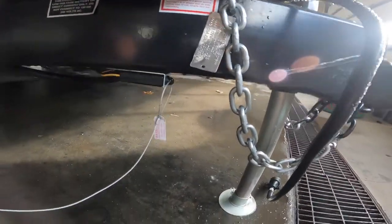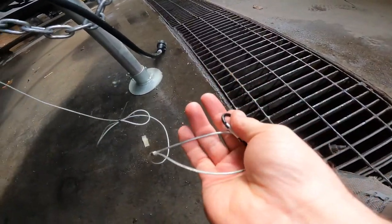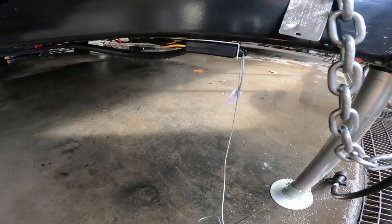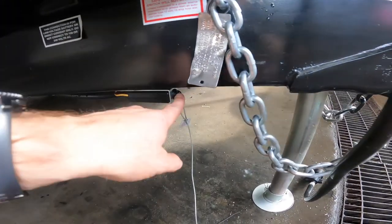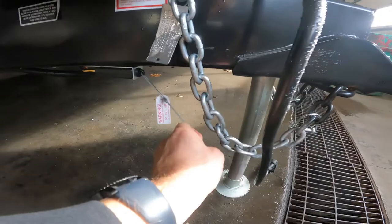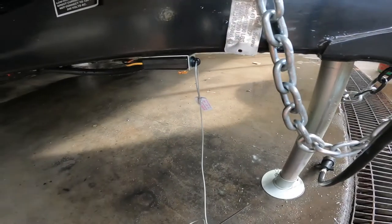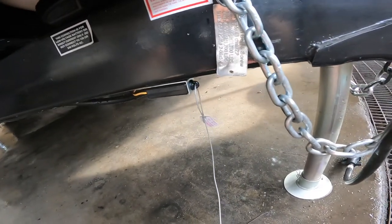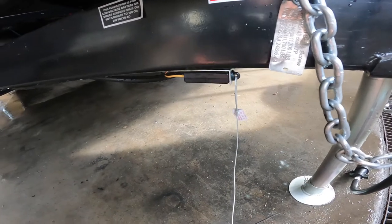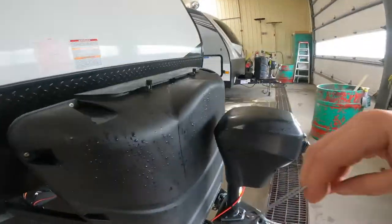Also worth noting on the front, we have your safety breakaway cable. The loop end is attached to the tow vehicle, and the other end is attached to the pin that is fully seated in the housing on the trailer end. In the event that the tow vehicle and the RV are separated, this pin will be pulled free from the housing and engage the trailer brakes. On a couple of occasions this gets stepped on or pulled during hitch-up, and the pin has been pulled partially free — enough to engage the brakes. So if you find your brakes are engaged unexpectedly, come here and make sure that the pin is fully seated into the housing.